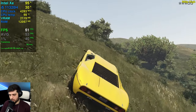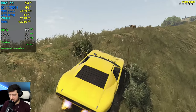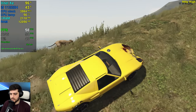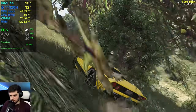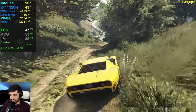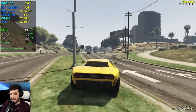Getting 50s instead of lower 40s and 30s around here — not too bad. It is a noticeable difference. I think this is basically a 40-plus FPS experience all of the time at 900p, and it's a 30-plus FPS experience all of the time at 1080p.